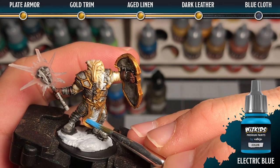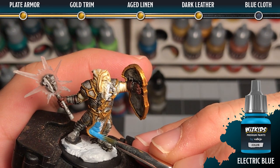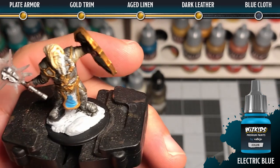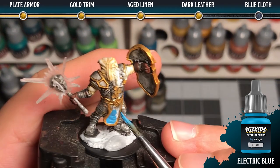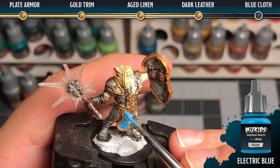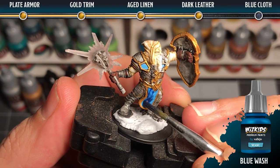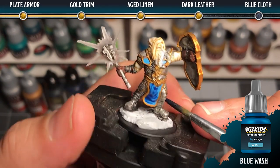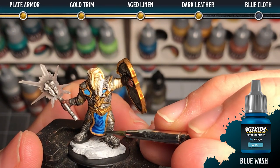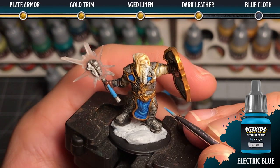For the blue cloth we're going to go to the highlight color first — electric blue — and use that as a nice solid base coat. Then we're going to come in with some blue wash, slightly watered down, and manipulate it into all the recesses to add shadow in between all the folds. Then coming back in with the electric blue we're going to highlight all the tops of the folds.